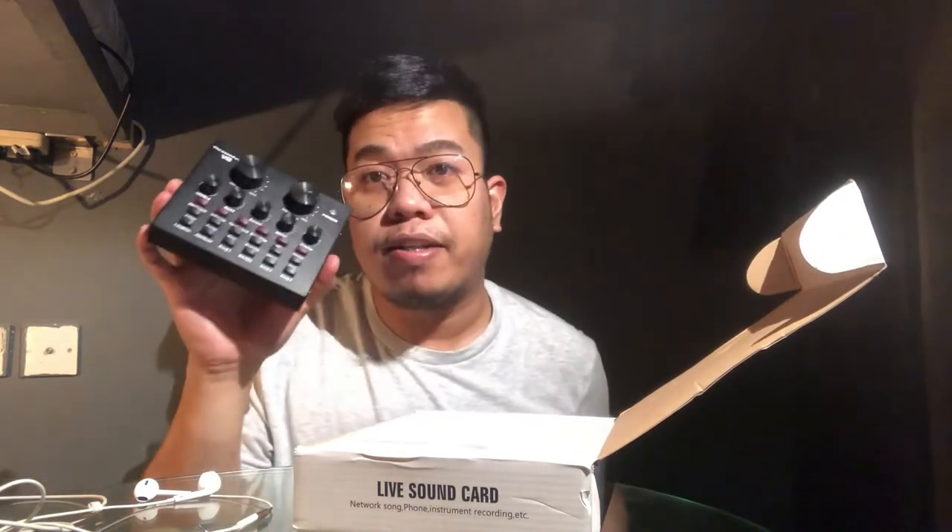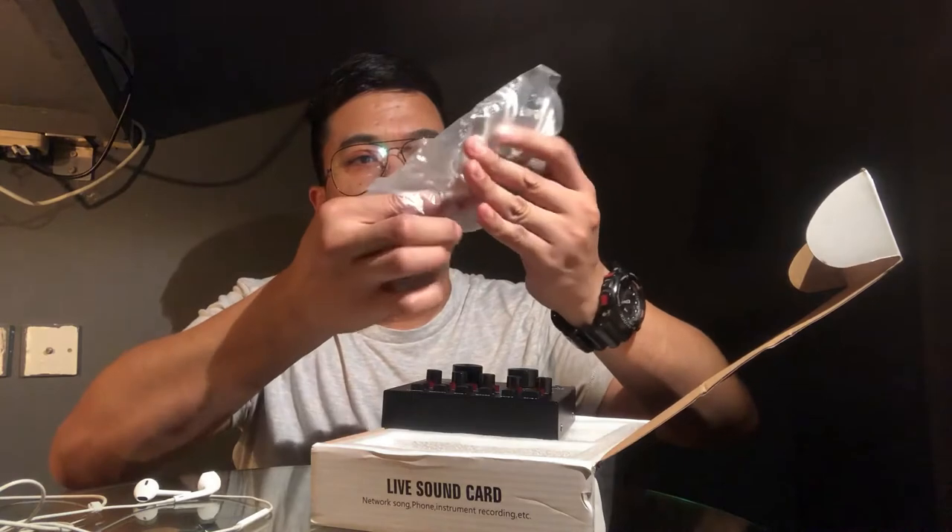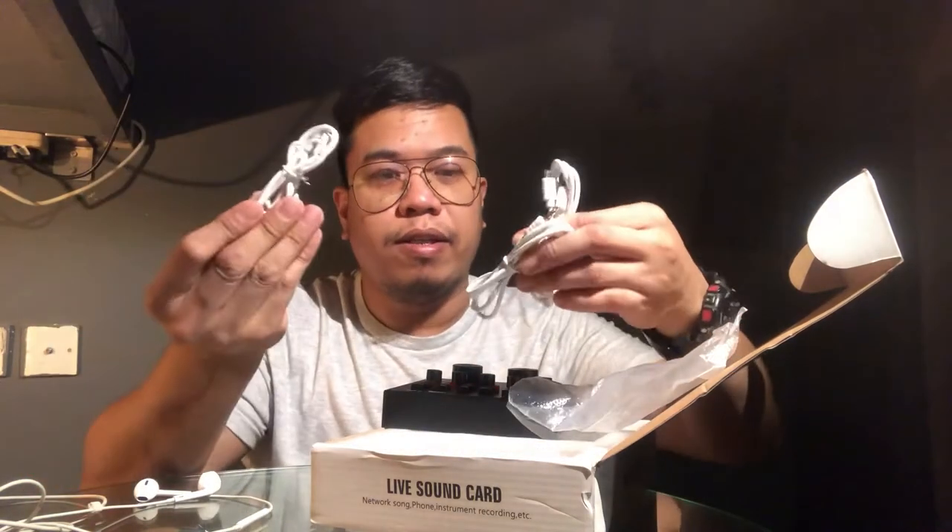Para pang malakas ang live stream natin — again, V8 sound card in-order ko sa 4Deal online. Meron siyang kasama tatlong wires. Siguro dito siya sa mga line 1, line 2 — para sa instrument at charging. So next time na matutukan natin siya.